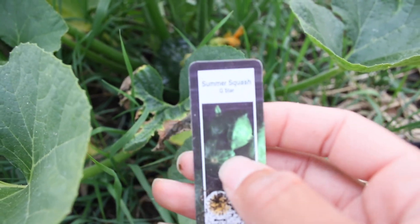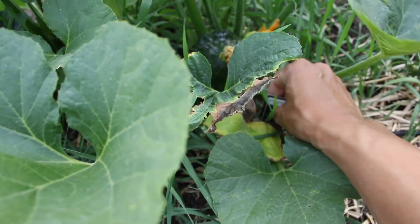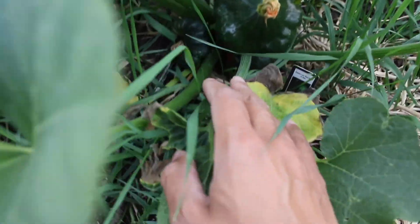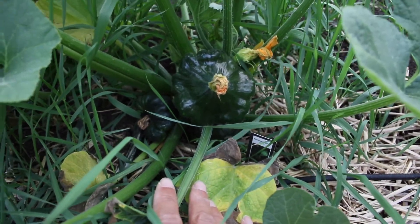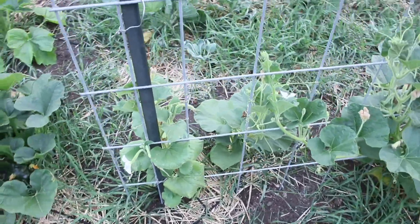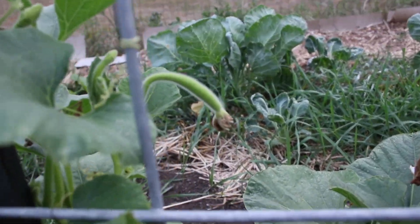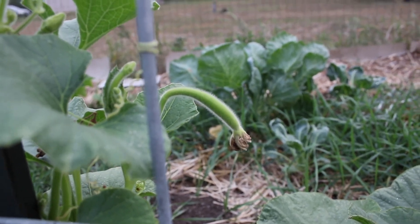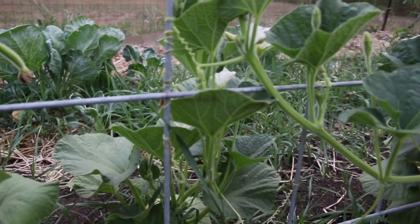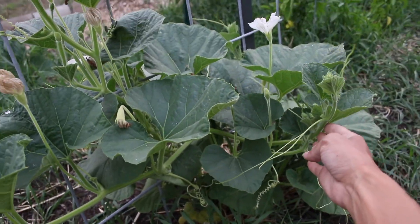This is G-Star summer squash — these are green patty pan varieties. I'm not sure if this is ready to pick; it might be. And then there's another one at the bottom there, so maybe I'll pick these ones soon and give them a try — I haven't tried this variety yet. And then over here I'm very excited because we have our first Cucuzzi gourds starting to develop. There's one there, two over here, and it's starting to climb. This one, instead of climbing up, is climbing to the side, but that's okay. I might have to put that one back as well.